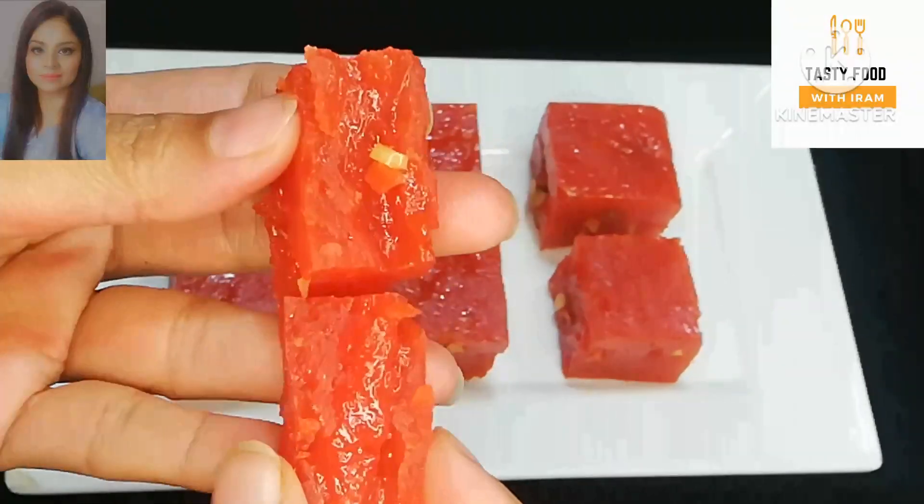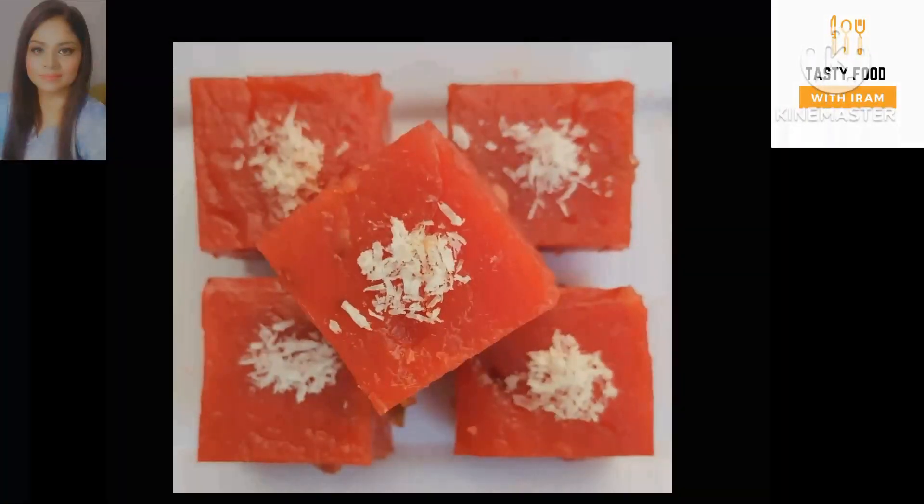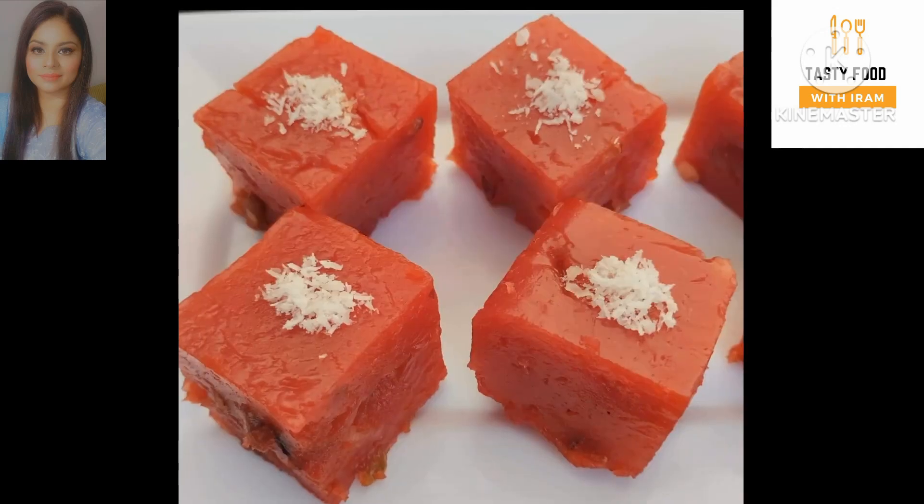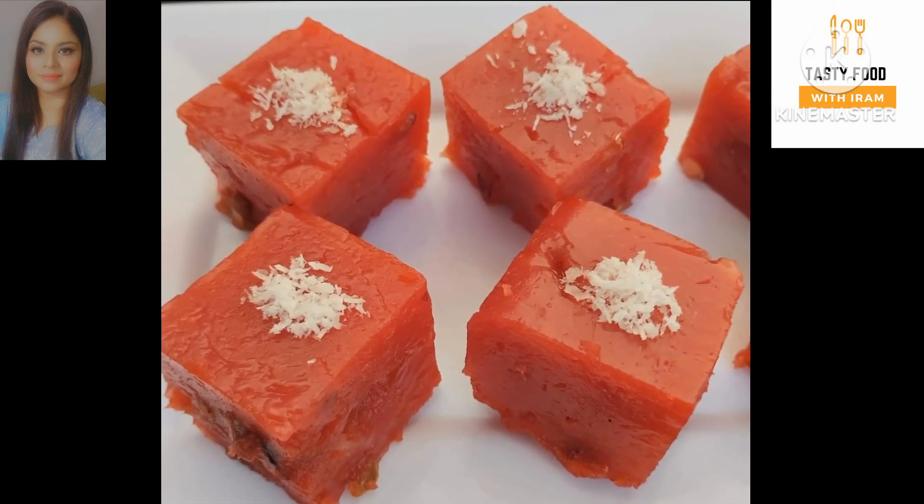Friends, do try this recipe and share your feedback in the comment box below. I'll see you in the next video with a new recipe. See you next time on Tasty Food.